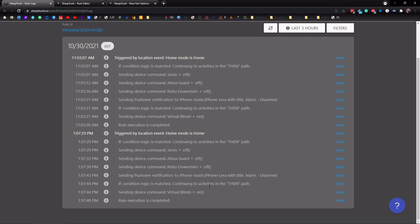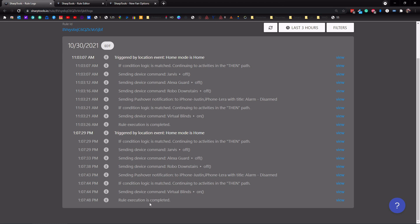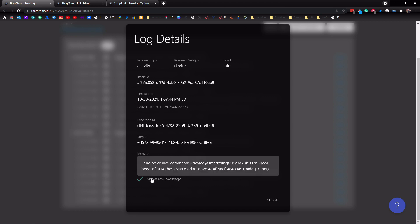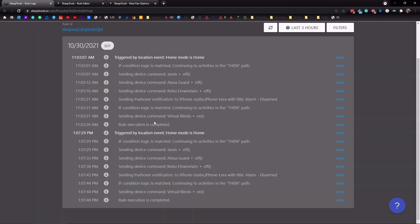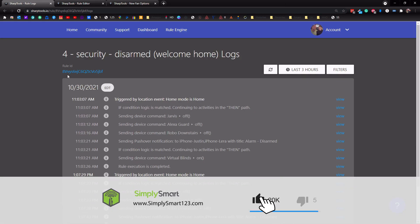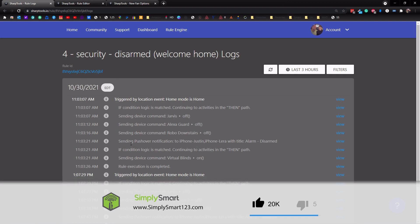The other if condition is also here — if that's matched, it continues to the then path sending a device command to the virtual blinds to turn them on, which would open the blinds. Then it says rule completed. You can also come over to the right-hand side where it says view and tap on that for more details — it shows sending device command, virtual blinds on, and all of the code as well. So if you are having any issues with your rules, you can come in here and look at them to see why they might not be working.